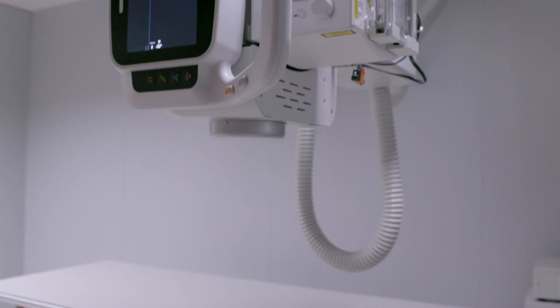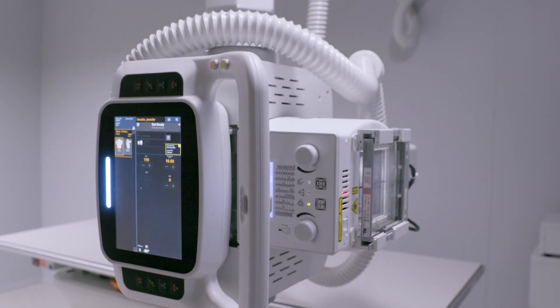Auto-tracking reduces the fatigue that can happen while operating an imaging system and lets radiographers like me focus more on our patients.